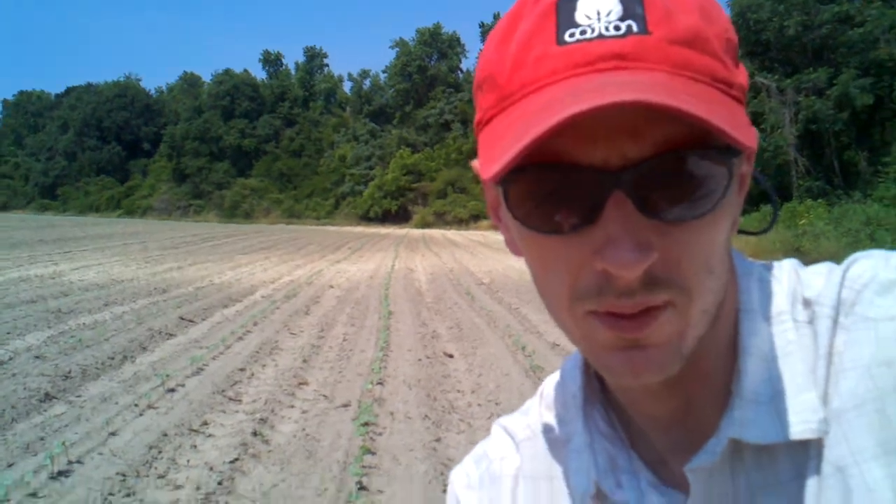Hey folks, I'm R.J. Byrne, and today I'm going to talk to you a little bit about scouting for thrips in your cotton field. Today I'm in a cotton field that was planted in late April and we're out here checking this field for some thrip damage.